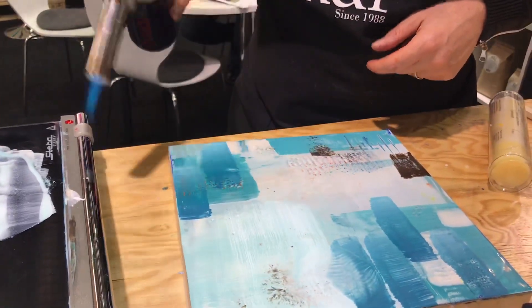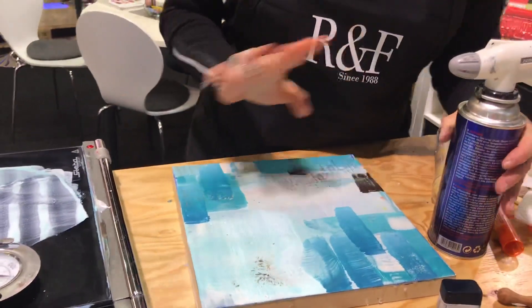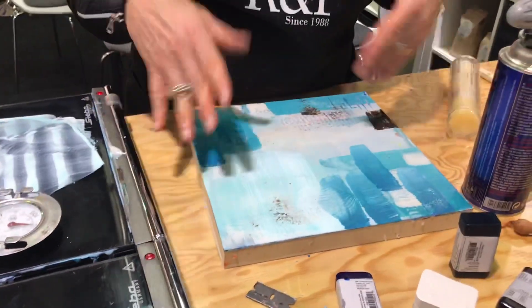Now if you do it for too long, it just disappears. So if you don't like it, you can't do anything wrong. That's nice because either you paint over it or you fuse it and then it goes away.